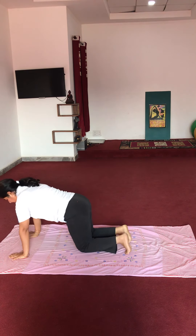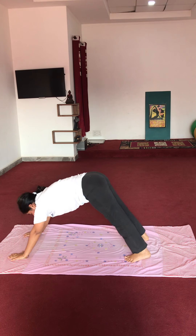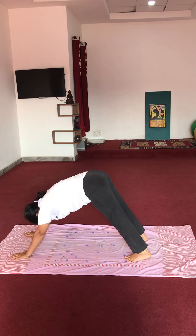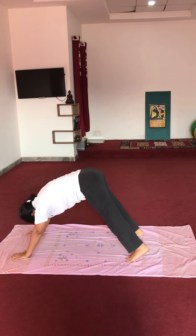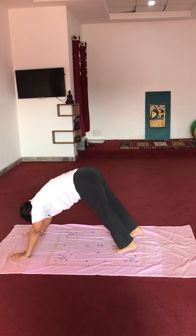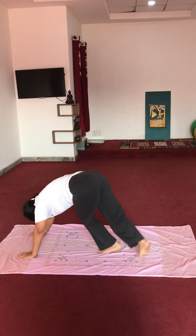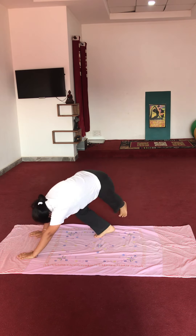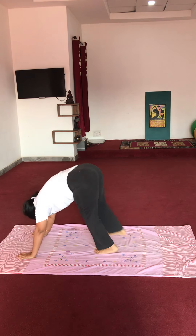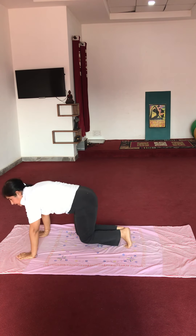Yes, next exercise. Haath peeche — aap apne right foot ko left side karein, phir waapis. Phir left ko right side karenge. Start: 1, 2, 3, 4, 5. Legs.